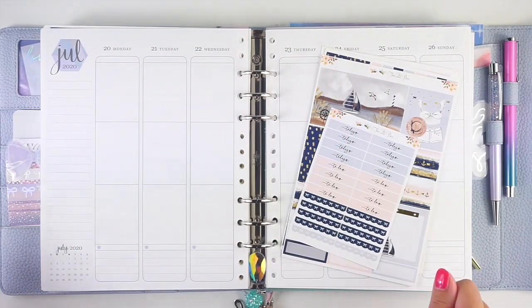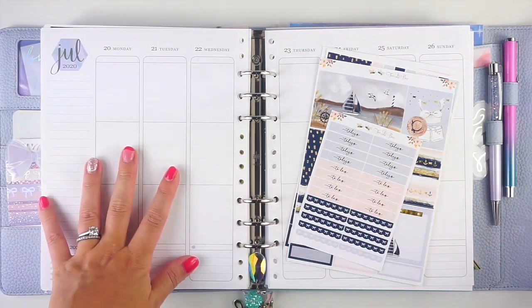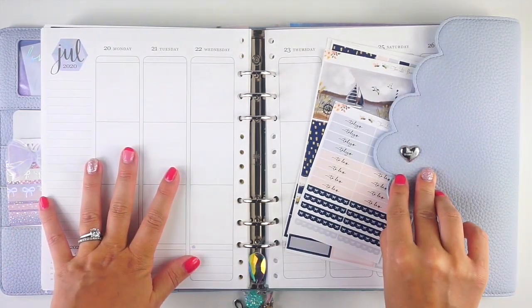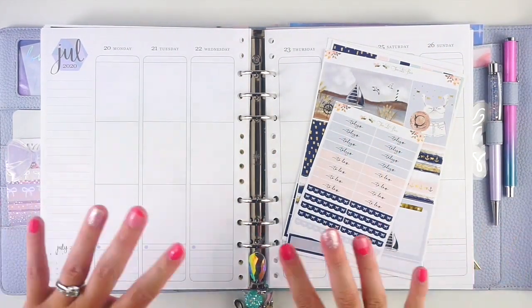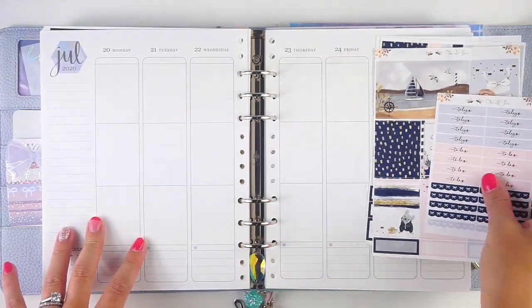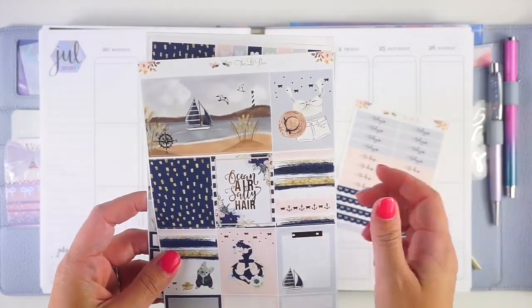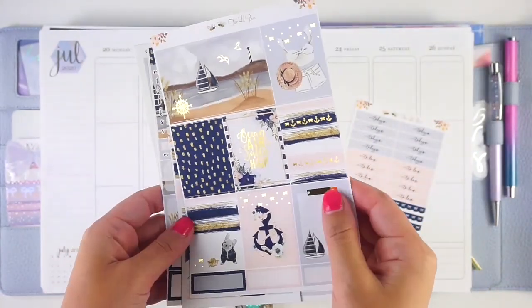Hey everyone, it's Lindsay from My Crafty Plans. Today I'm planning the week of July 20th in my memory planner. This is an R Estelle A5 wide cloud planner — I do have a full setup linked in the description below. I'm going to be using this ocean air kit from Two Little Bees. It's so cute, so beachy, and gold foiled.